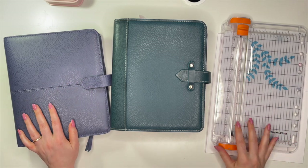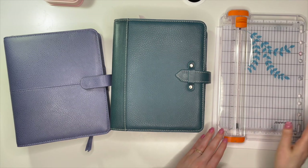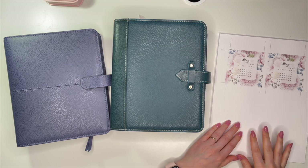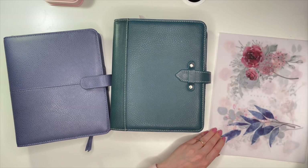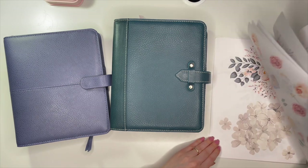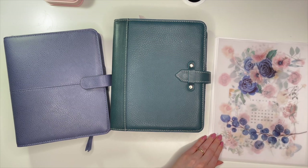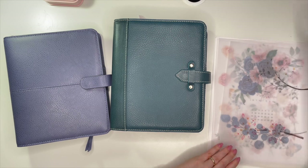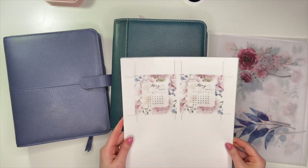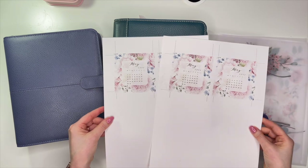Hi planner friends, it's Marsha with Buy Sell Plan. Welcome back! In today's video I'm going to prepare my dashboards for my April setup. All of these I made myself on Canva — I'm so proud of myself. I got the idea from a planner babe named Alicia, a fellow realtor who is obsessed with the Franklin Planner system and created her own on Canva.